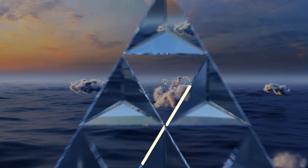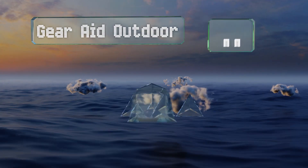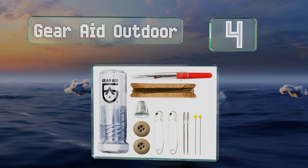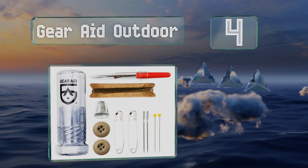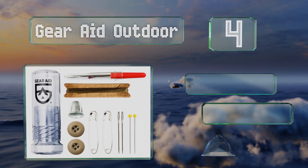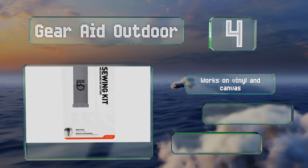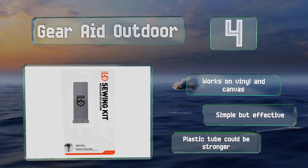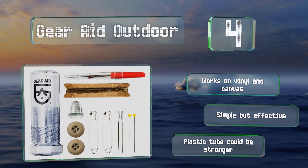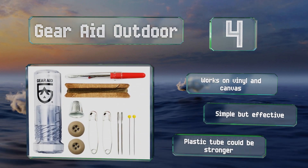At number 4. The Gear Aid Outdoor includes all the standard things you'll find in typical sets, but each is designed to make repairs easier, whether it's a tent or backpack that needs attention. It's exceedingly lightweight, so there's no excuse to not carry it along wherever you roam. It works on vinyl and canvas and is simple but effective. However, the plastic tube could be stronger.